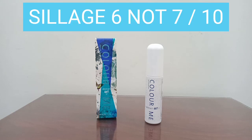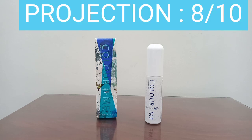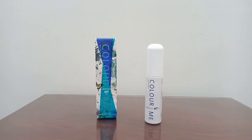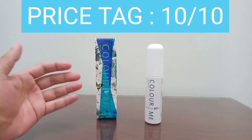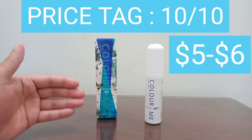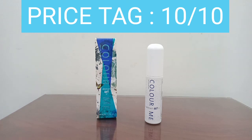For sillage, a 7 out of 10 — above average sillage. For projection, an 8 out of 10 — it projects very well for the first two to three hours. For the price tag it gets a 10 out of 10, because this goes for around five to six dollars for the 50ml, making it one of the cheapest fragrances you can find.